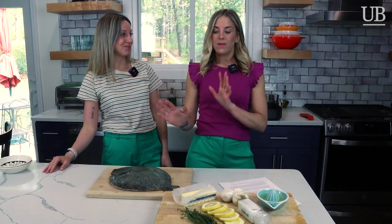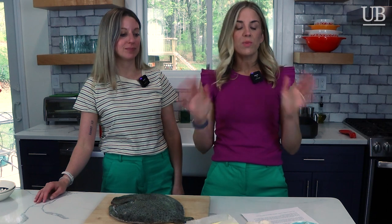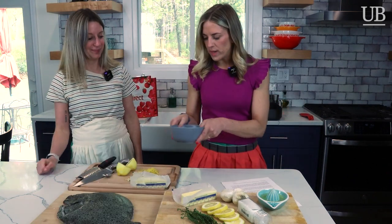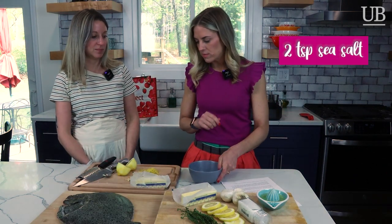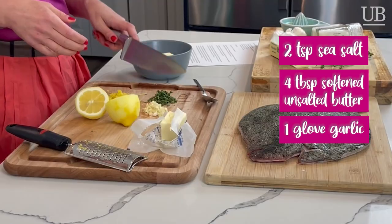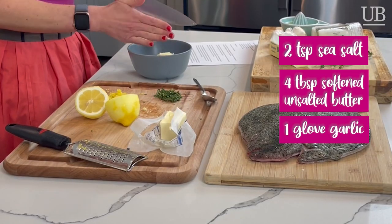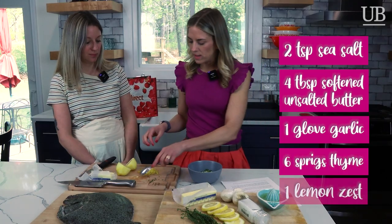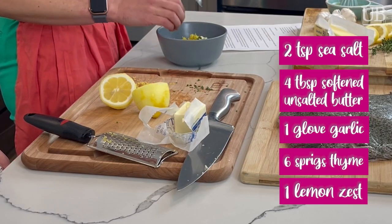Lauren talked us through some of our ingredients. When we found out we were going to be cooking a whole turbot, we were both a little apprehensive, but we figured this is our learning experience together. Fresh Direct provided us with a recipe and it's super simple, super clean ingredients. We have two teaspoons of salt, four tablespoons of softened butter, one clove of garlic minced — I did two because that's how we do — six sprigs of thyme with the leaves removed, and the zest of one lemon. You can juice the rest of the lemon and set it aside for later. Now we mash.